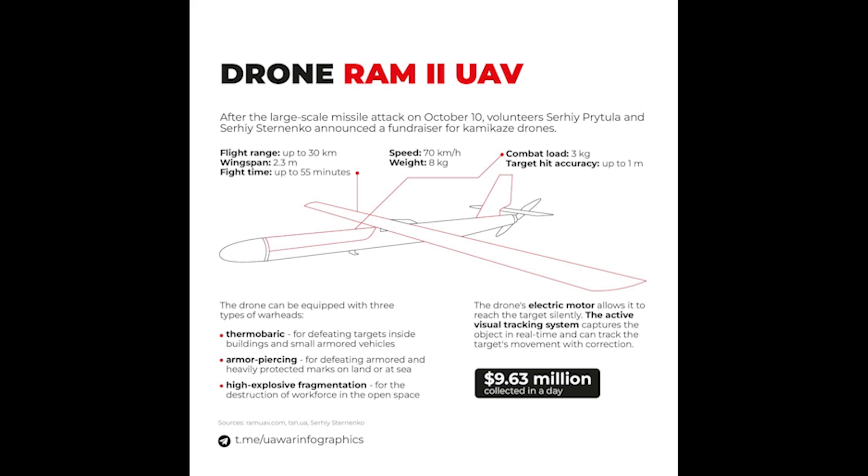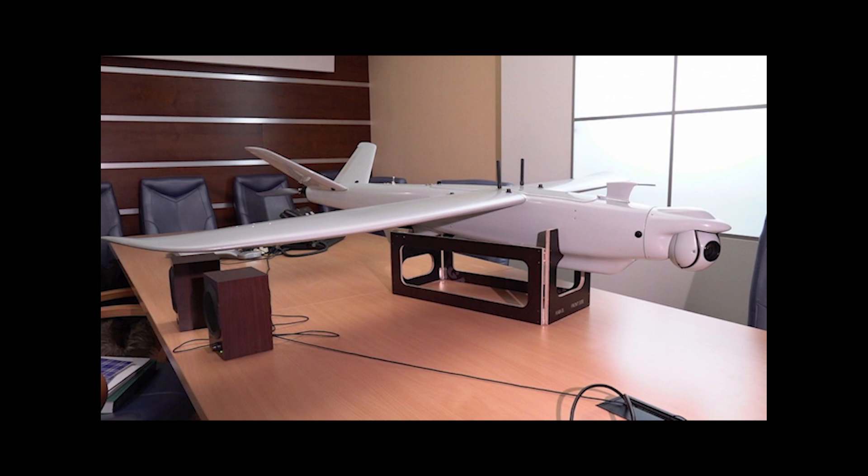These don't fully destroy the target, but if the drone hits the vehicle, the vehicle is disabled, putting it out of action anyway. On the front lines, this can be just as good — it's extremely difficult to recover a damaged vehicle from the front. Not to mention those that are recovered and sent for repairs eat up time with mechanics and spare parts and that sort of thing.